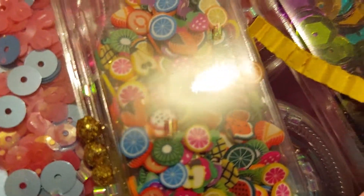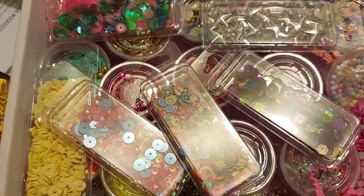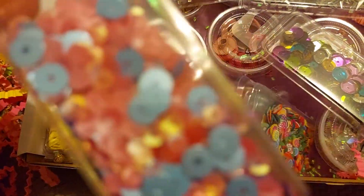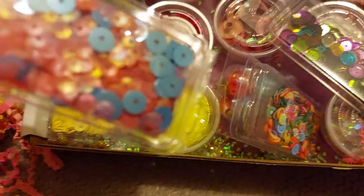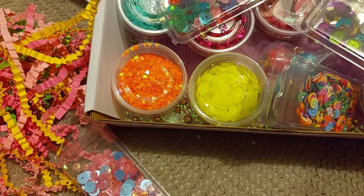I was finally able to get a sequins de-stash from her, so I just got this one. This has blue and pink, which I might use for my project today. And then these are the yellow ones.